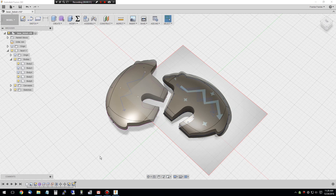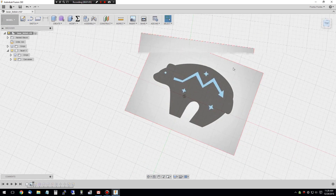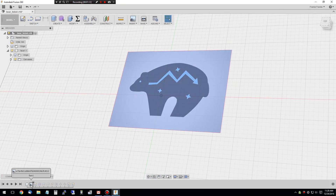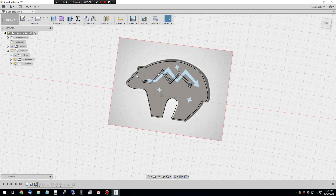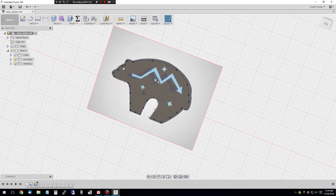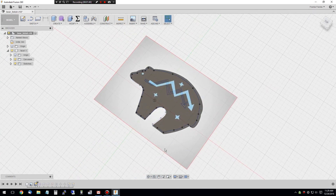I'll walk you through the modeling in Fusion 360 first, then the CAM. I started with an image I grabbed off the web that had the general shape I wanted. I added a canvas, selected the image, and told it to go on the XY plane. Then I made a sketch on top of that to give me the basic shape, using curves - I didn't follow the image exactly but got the general shape. I also sketched out curves for the arrow and moved the eye around a bit.